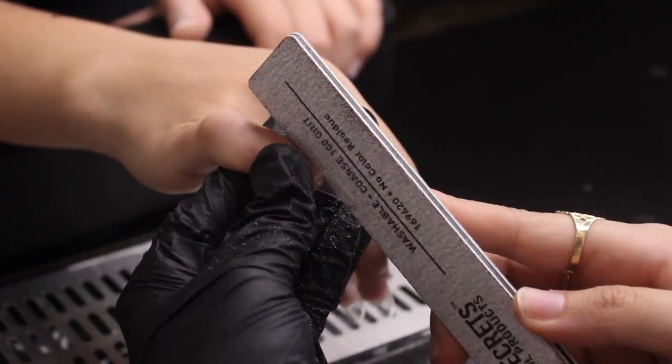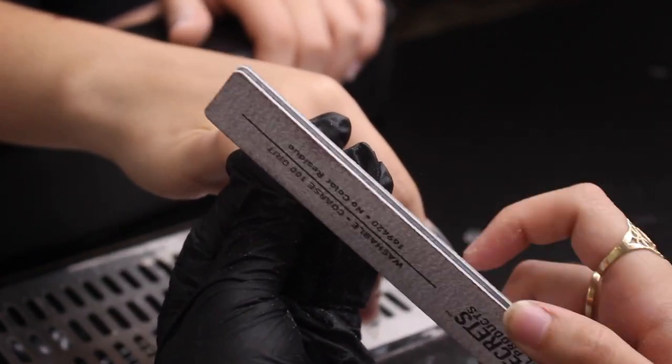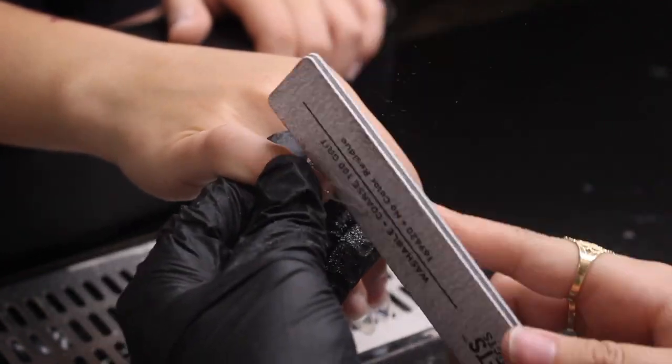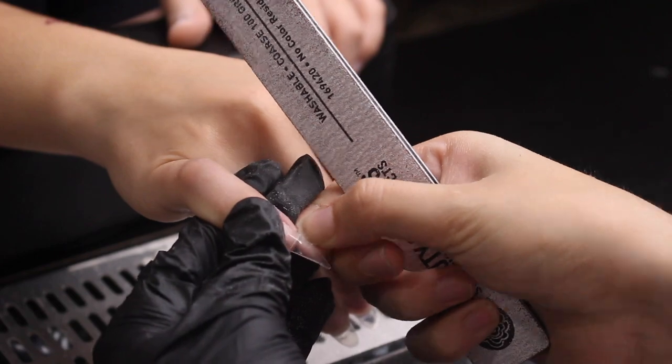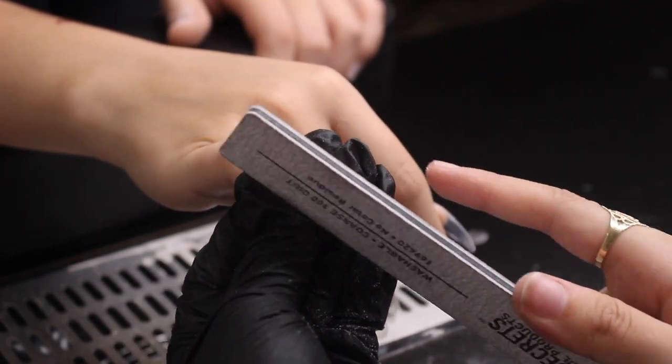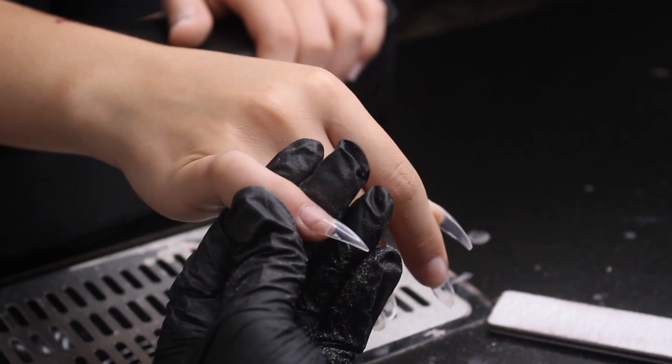Now I'm filing the nails. I like to file more at a straight sideways angle, just because I like my stiletto to be really sharp — I don't like it being curvy on the edges.